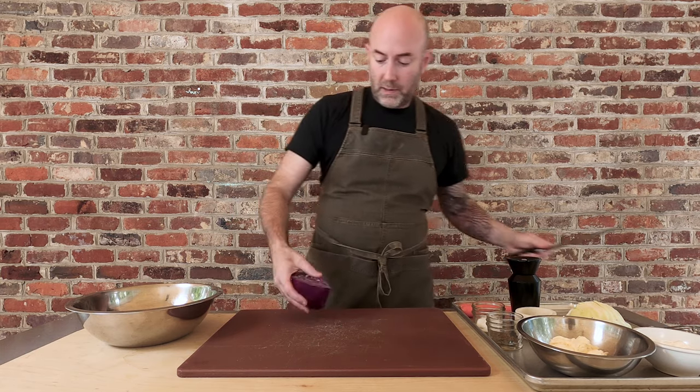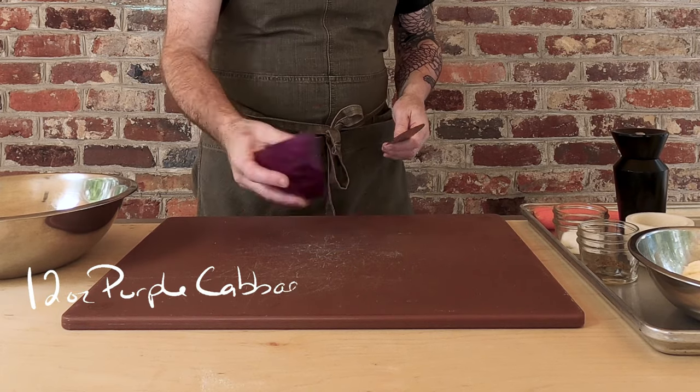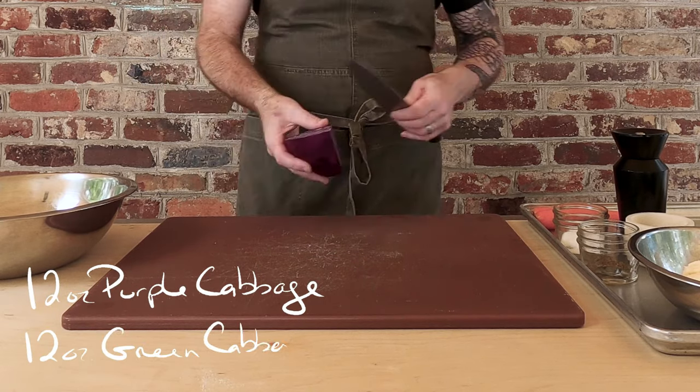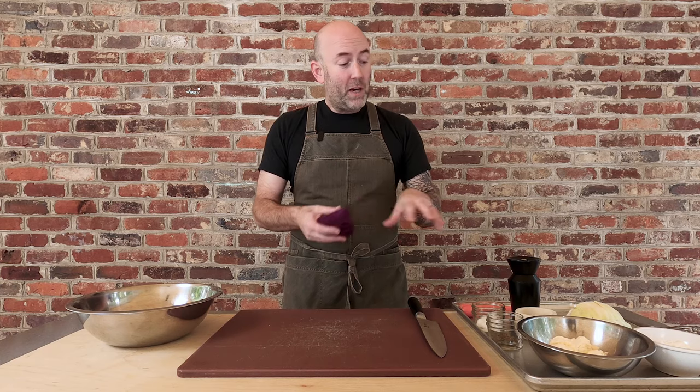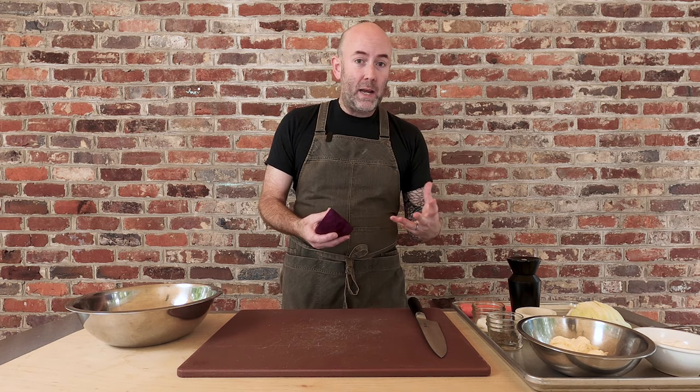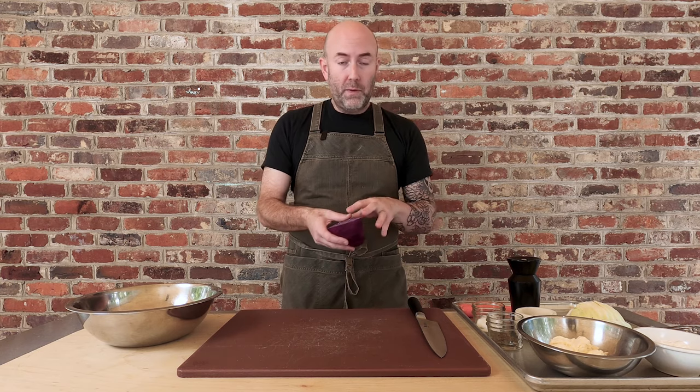I'm going to start by cutting 12 ounces of cabbage. I'm going to use some purple cabbage and some green cabbage — it just adds a really nice color to the coleslaw. Just a quick tip: if you plan on making this coleslaw a few days ahead of time, don't use purple cabbage. It's going to leach its color into the coleslaw and you'll end up with a batch that's totally purple. But if you're going to make this and eat it within a day or two, use both. It looks really pretty and it's a nice presentation.